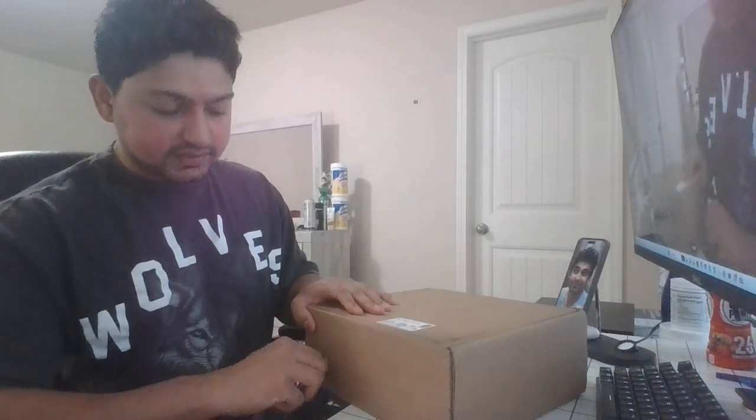Hey guys, today we are here with another unboxing with my bro Siddharth, and today we'll be unboxing Fendi sunglasses. Let's take a look at what's inside — I got this package yesterday but have not yet unboxed it.